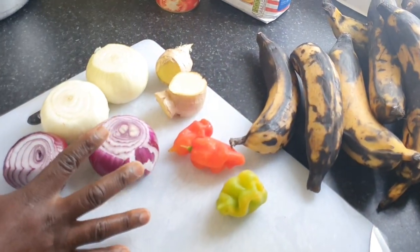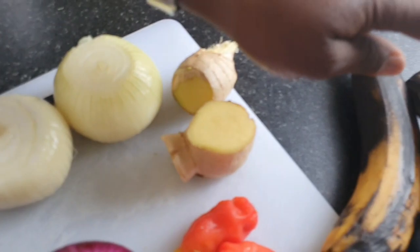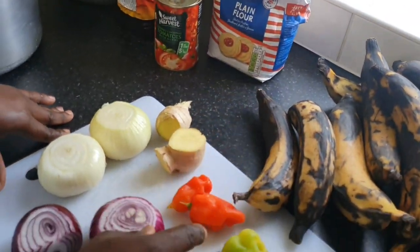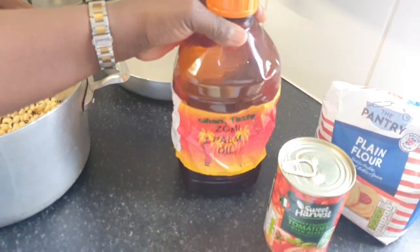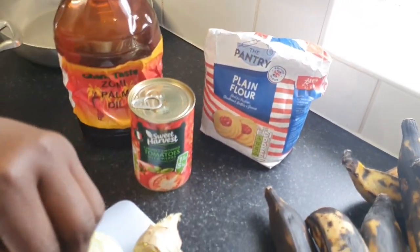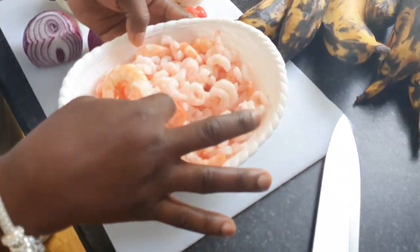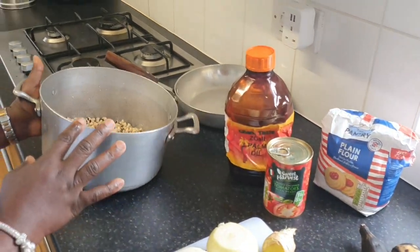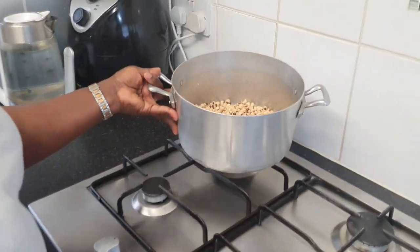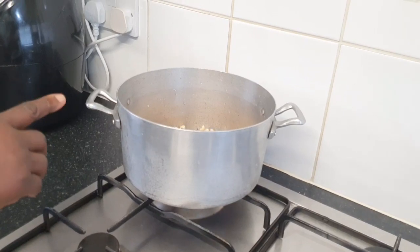If you want to eat it, I'll be eating a little bit. If you want to eat it, you will eat it. You will also add chopped tomatoes, and vegetable oil. You're burning the beans.